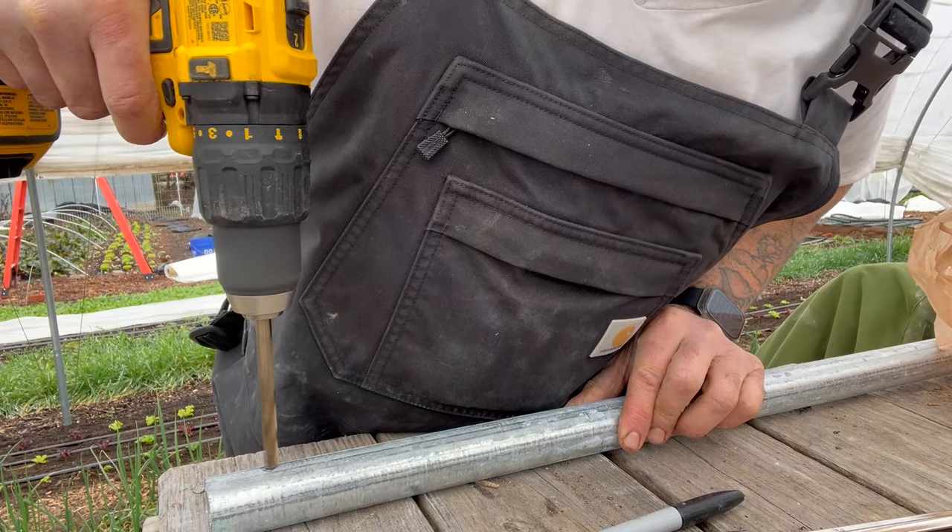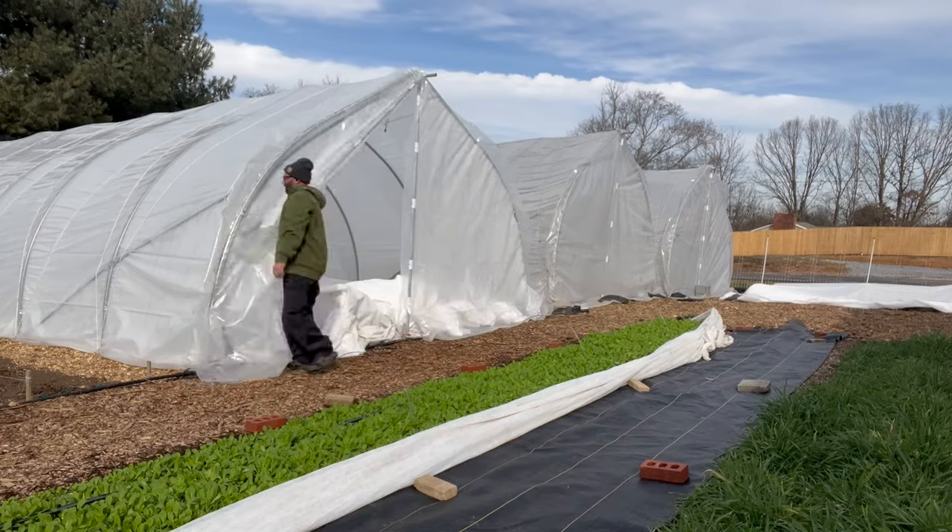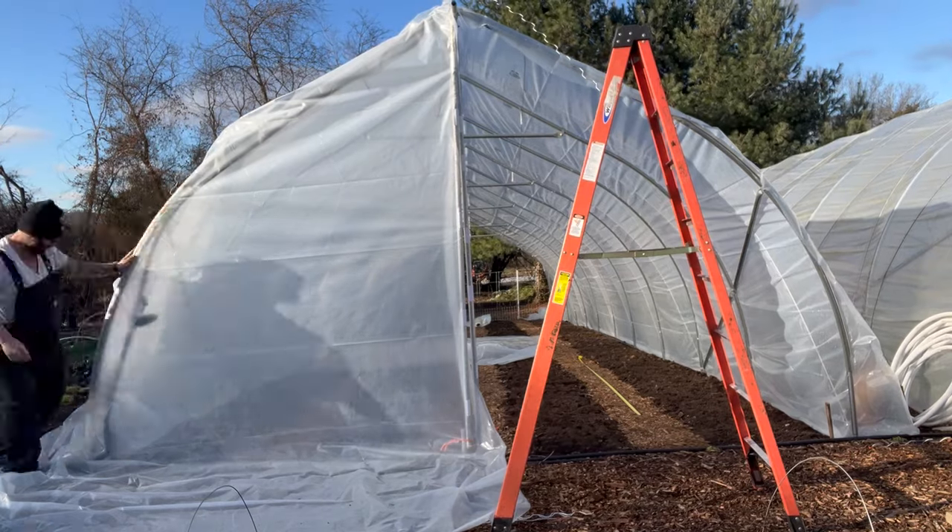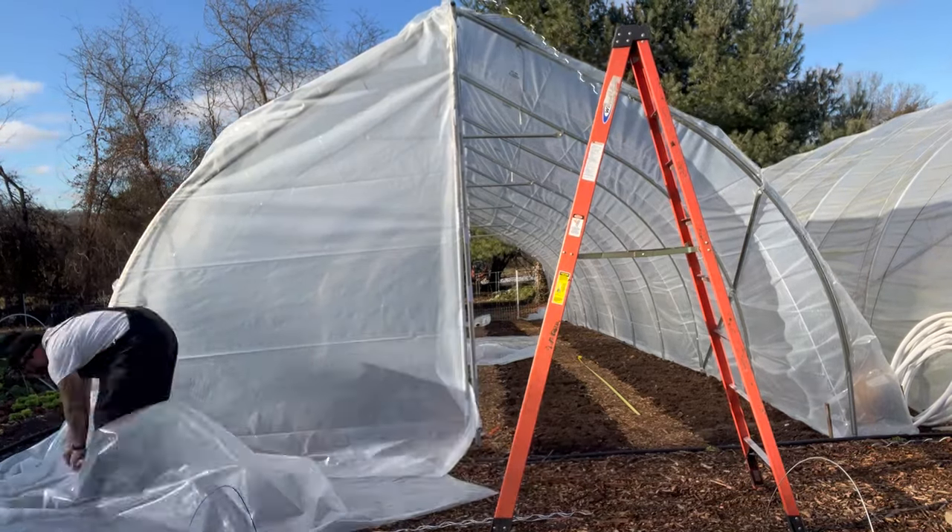Just a few years ago I was right where you are, trying to figure out how to build an affordable greenhouse structure. Now just a few years later, I've built four of these greenhouses that I'm standing in right now. In this video I'm going to show you an affordable DIY greenhouse so easy anyone can build it with no experience or prior knowledge. You'll also learn how to build scissor door end walls.